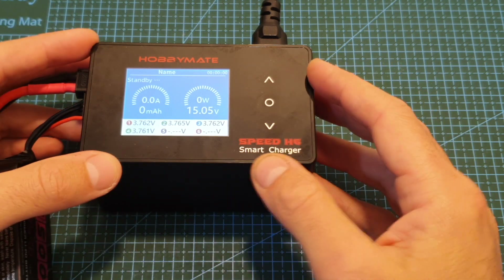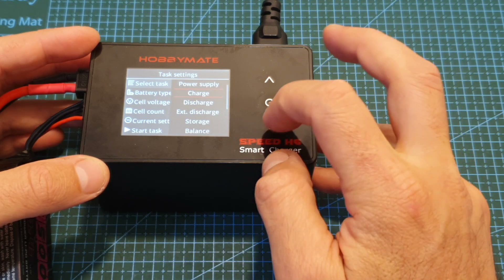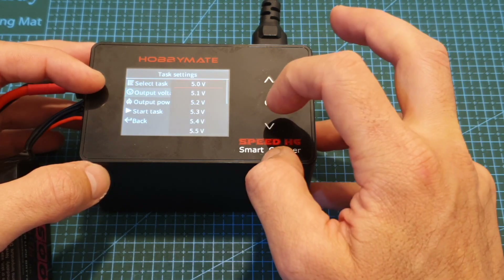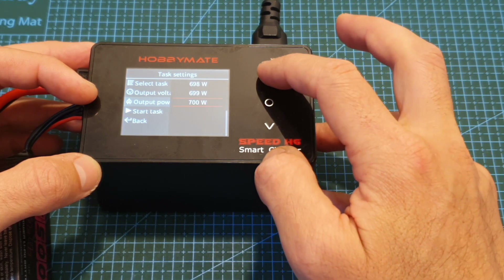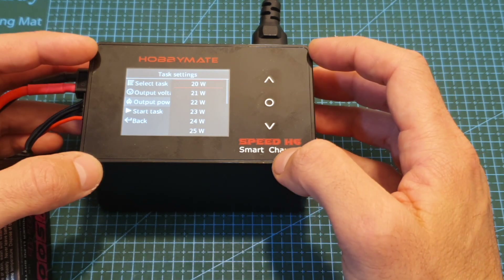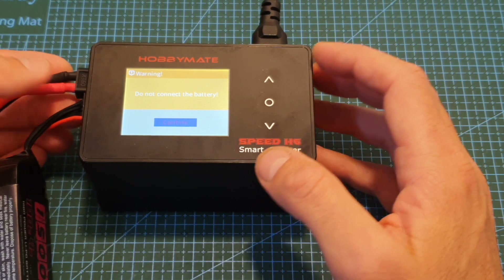Pressing OK at the main screen takes you to the task settings menu. Here you can select the task you'd like to perform. First, you can set the charger as a power supply, setting the output voltage between 5 and 24 volts and output power between 20 and 700 watts. Remember that when powered on AC the maximum output power is 200 watts, and when powered on DC it's 700 watts. Press OK to start the task — make sure no battery is connected to the charging ports.